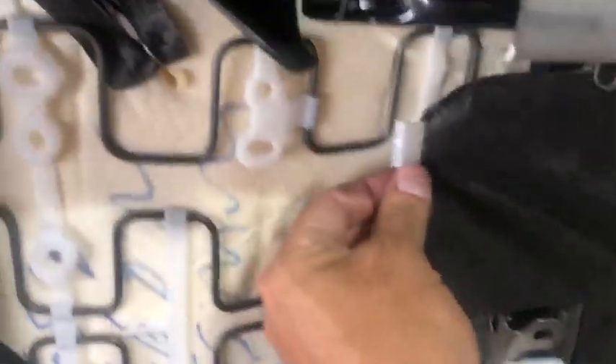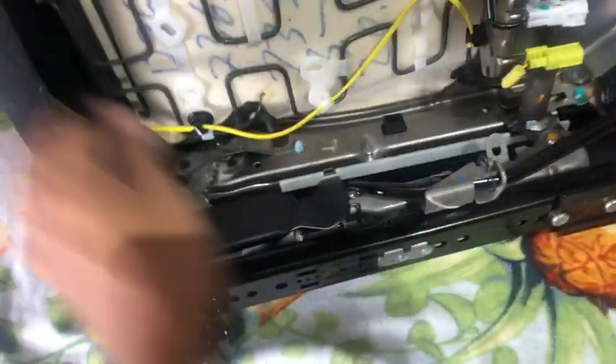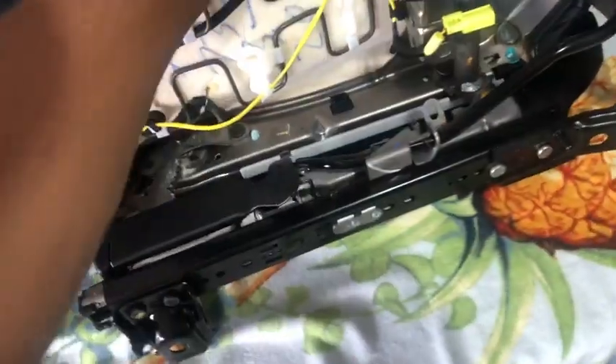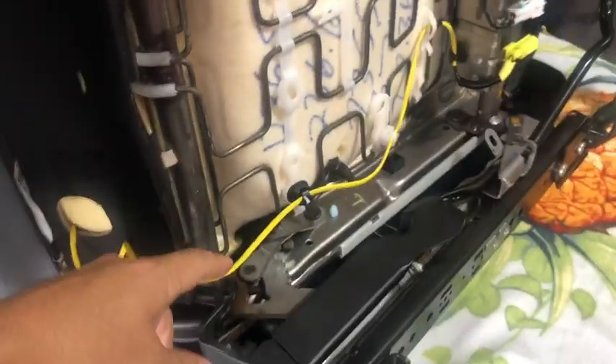I'll continue by removing this lock from here — one on the top, one on the bottom. This only secures in here. Remove that and then you expose some of those connectors. This is just contacting in there, pull it up. This is the cable for the airbag. Then we have to proceed to remove the seat cover so we can put the seat warmers.